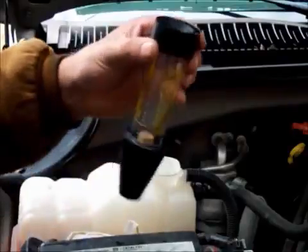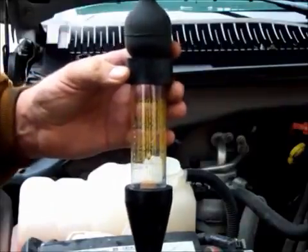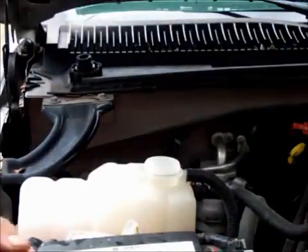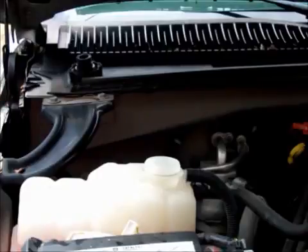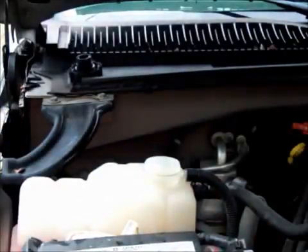well, they have a tool called a block tester. What this block tester does is it detects combustion gases in your antifreeze. Because if you have a bad head gasket, you have over 100 pounds of compression in the cylinder and maybe 15 in the cooling system. So the exhaust gases will overtake and come back up into the cooling system.